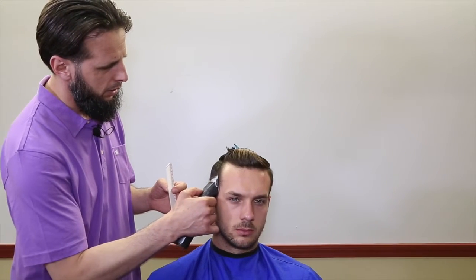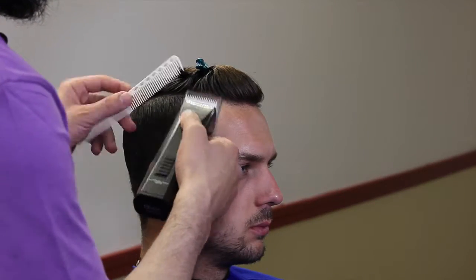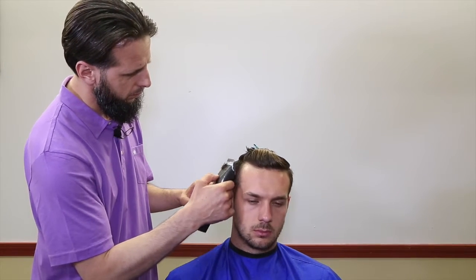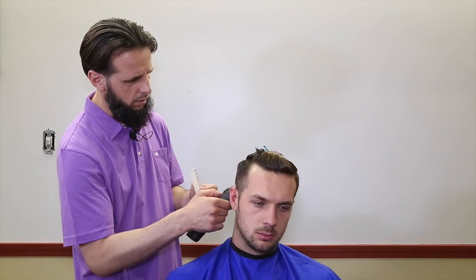Hey everyone, this is MC Barber here. I have a nice haircut for you. It is Brad Pitt's haircut from the movie Fury. It is an undercut, but we are going to do an actual fade instead of cutting everything up to the line.